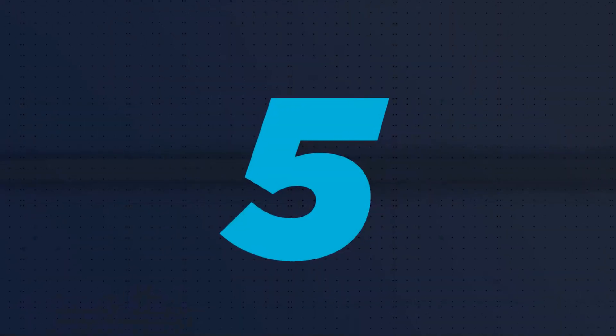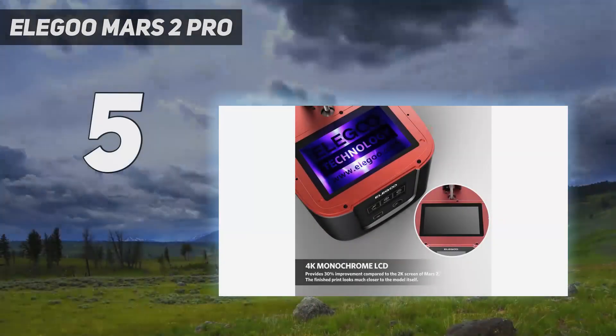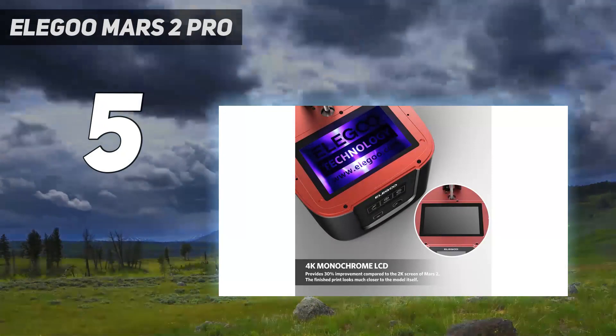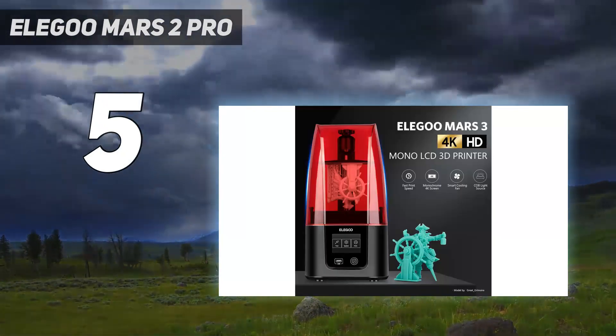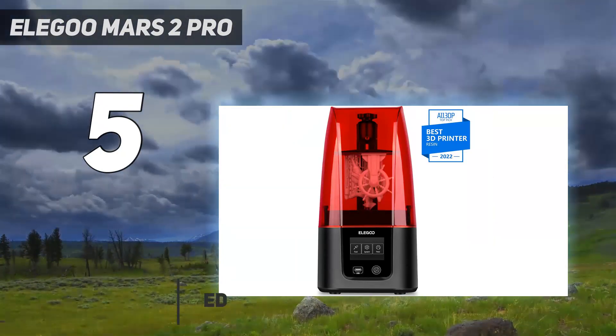Starting at number 5: the Elegoo Mars 2 Pro. If you are looking for a quality high-resolution resin 3D printer at a reasonable price range, then you should include the Elegoo Mars 2 Pro in your shortlist.